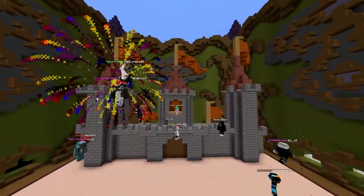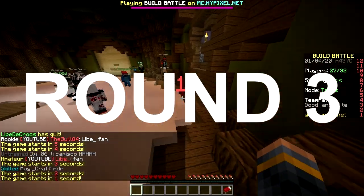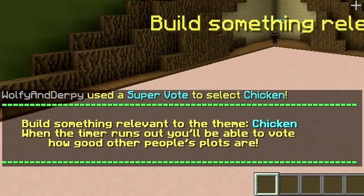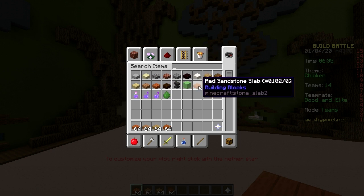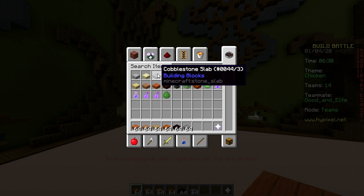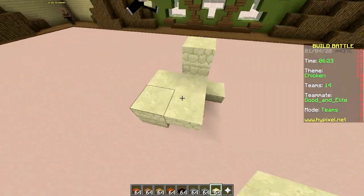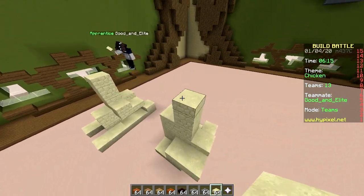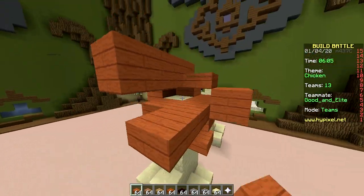Good job, pretty cool! Last round — make sure to slap that like button. Options: solar system, butterflies, boy, board games, chicken. Chicken, chicken, chicken! Let's grab acacia, jungle, oak, red sandstone, nether brick, stone brick, cobblestone, and sandstone. Starting with the feet — sandstone feet with claws, yeah, chicken feet. Now for the body — acacia. Starting with the drumstick.